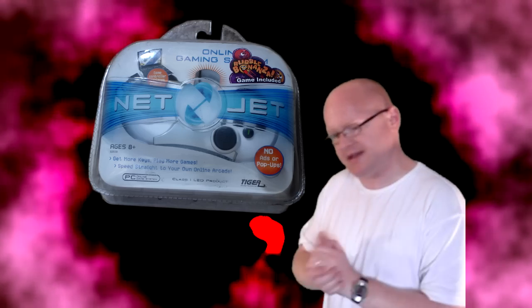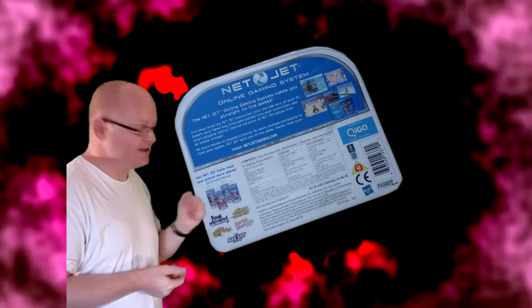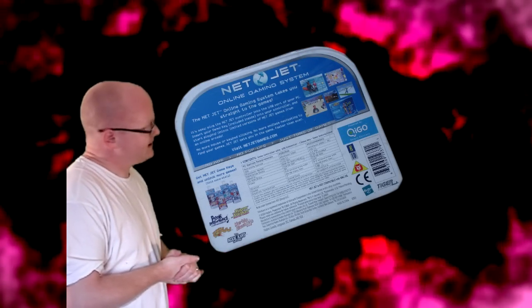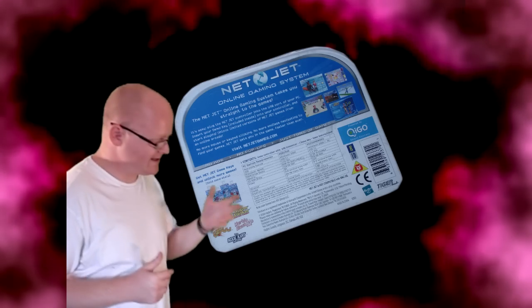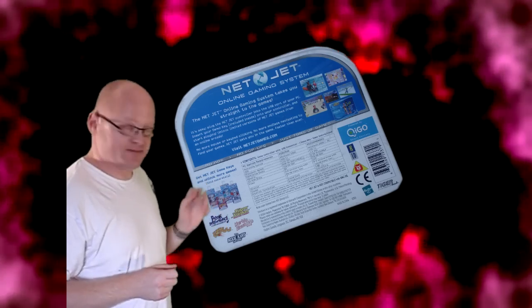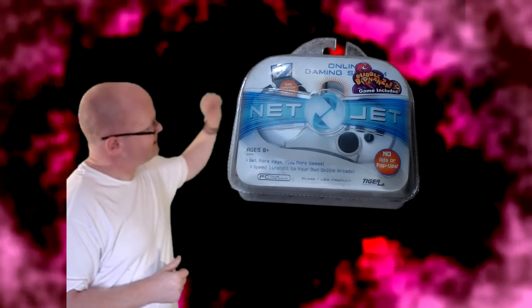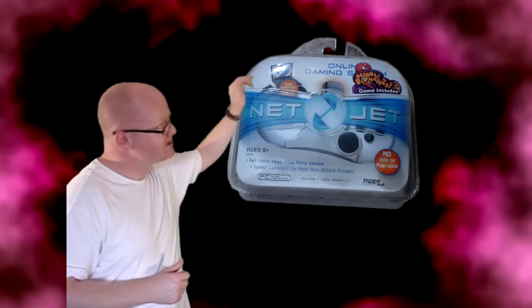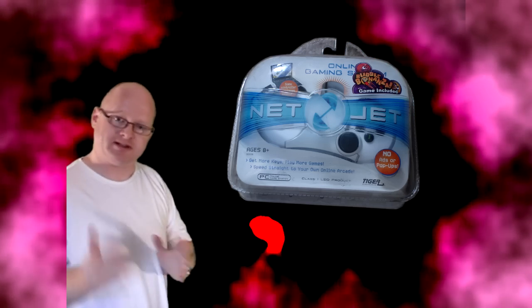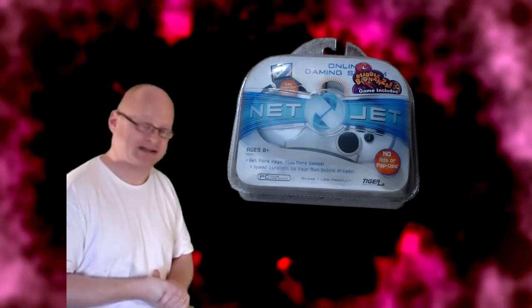It was aimed at kids about eight years old. And basically what it was is a secure way of playing games online. Yes, that was the ace up the sleeve of the NetJet. It has no games built into it — all of its games are purely found online. What this thing is, it's basically a controller which has the games come as keys, which you'll see in a bit. They have keys which plug into the top of the NetJet. And what this basically does — you plug it then into your PC through the USB port, and the key authorises you to go on the site and play the relevant game.